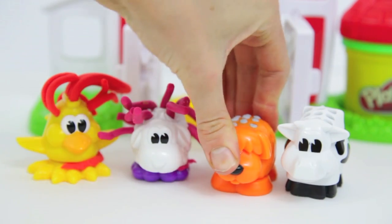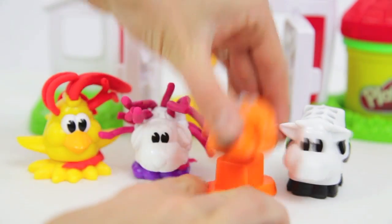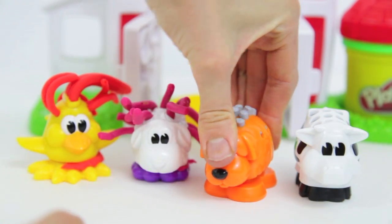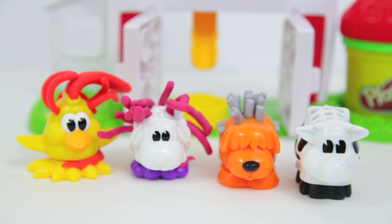This sheep dog needs to have some fur too. Is that enough? I don't think so with this Play-Doh set — let's add some more silver fur. It looks like the dog now has a mohawk!